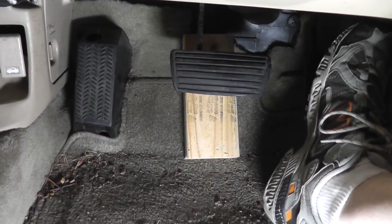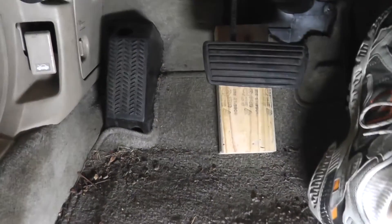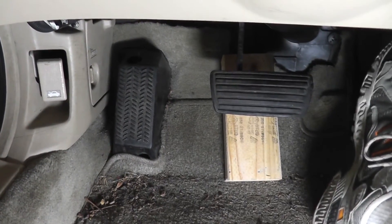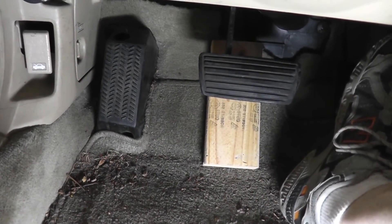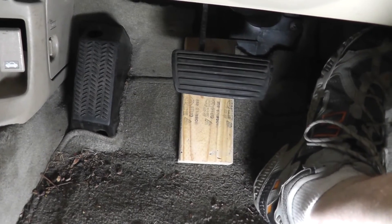The manual bleed method is pretty simple. You'll notice I put a 2x4 underneath the pedal — that's to prevent the pedal from completely bottoming out. You don't want to completely bottom out your pedal, because that can destroy the seals in your master cylinder.